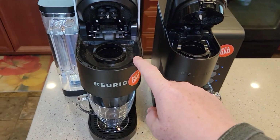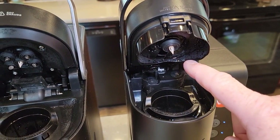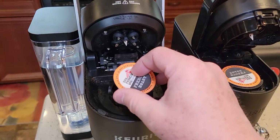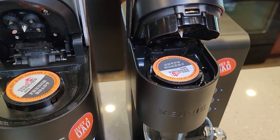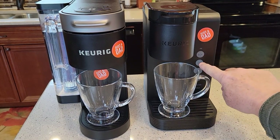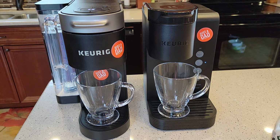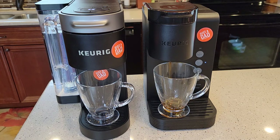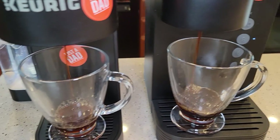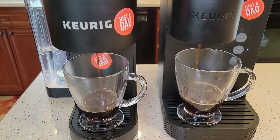Here I've got the K-Express and the K-Supreme. The K-Supreme has got five needles on the top, and this is like a standard Keurig with just the single needle on top — they both have one needle on the bottom. Both K-Cups look like they fit really well. I'm going to brew both of these on the eight-ounce setting since they do have two tablespoons of coffee in them.